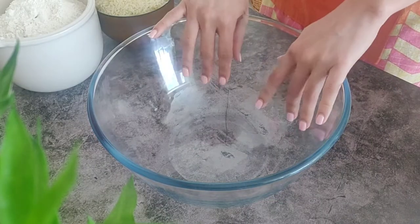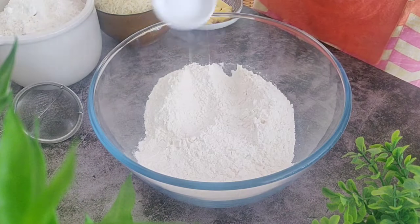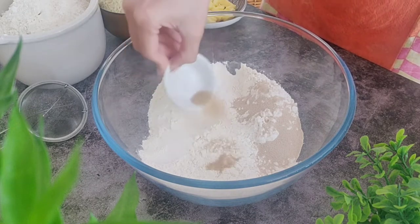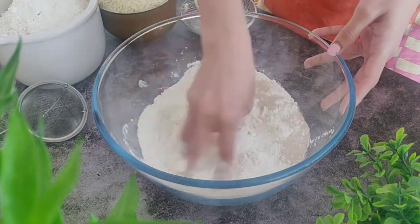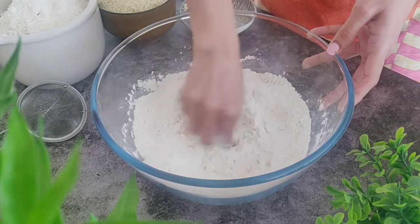In a large bowl, we'll add 375 grams of bread flour or all-purpose flour. Then we'll add 5.5 grams of salt to one side, 5.5 grams of instant yeast to the other side, and 1 teaspoon of sugar. Add 45 grams of butter in small pieces and mix with your fingers. The butter here is at room temperature.